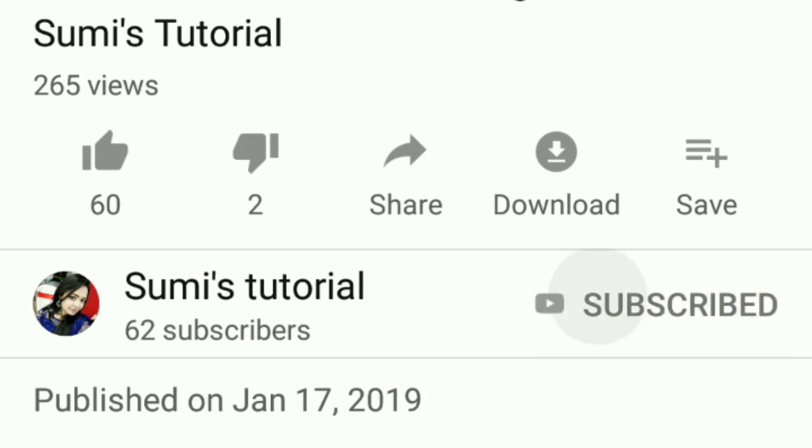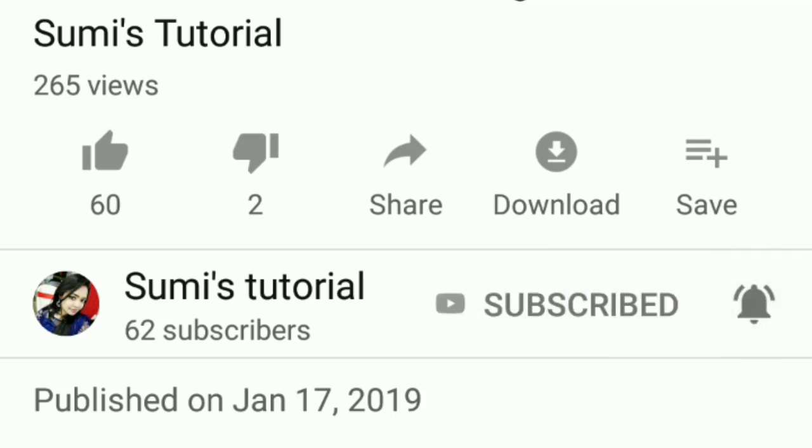So let's get started! If you are new to our channel, please subscribe and hit the bell icon.